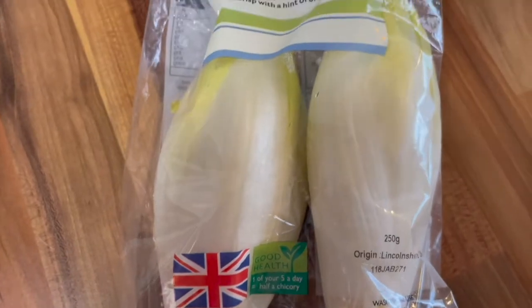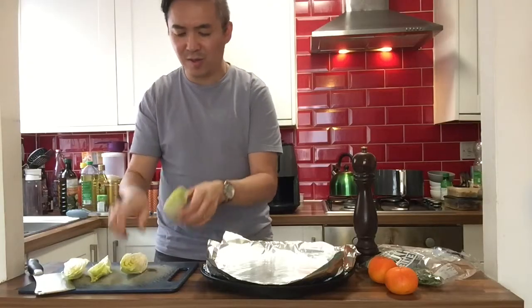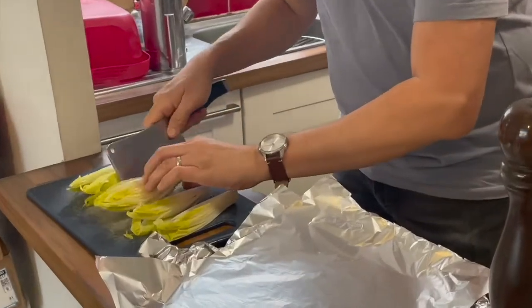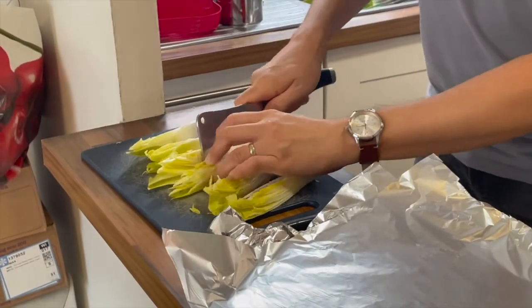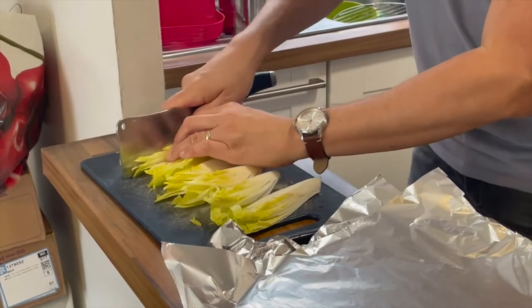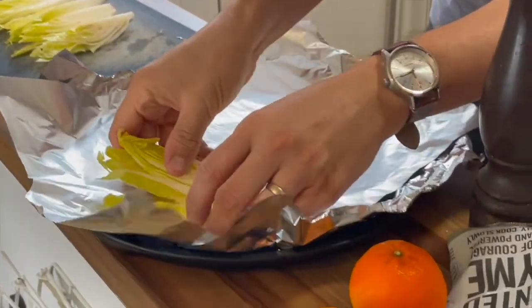There are two in each pack so I cut it in half and I think I might cut it one more time so that it would cook easier and it would be a little bit more crispy. So let's lay it down like so.